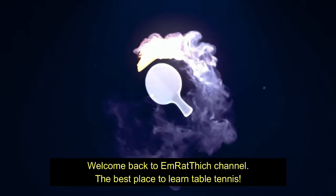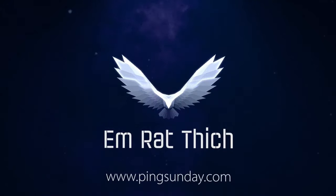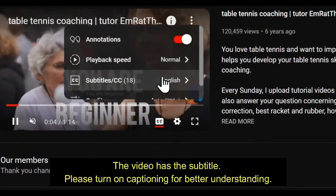Welcome back to M. Ratthitch channel, the best place to learn table tennis. This video has subtitles — please turn on captioning for better understanding.